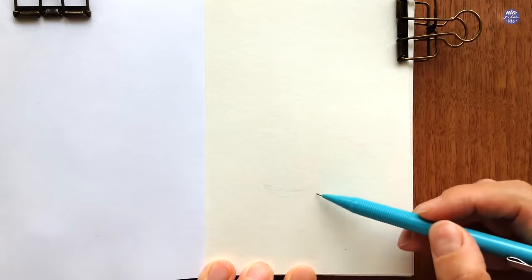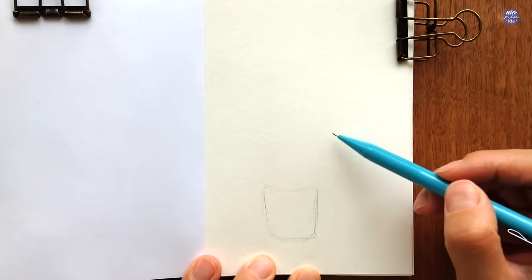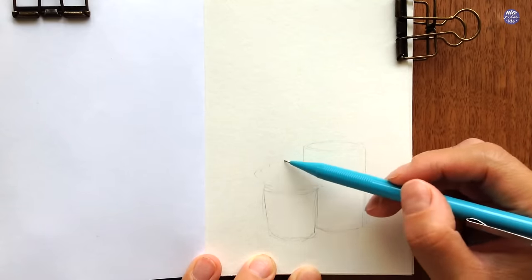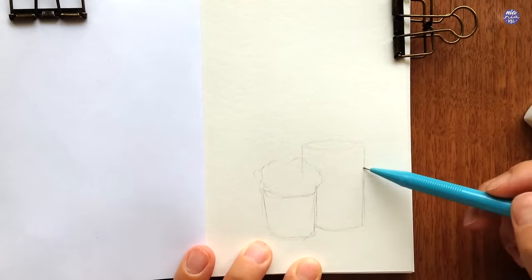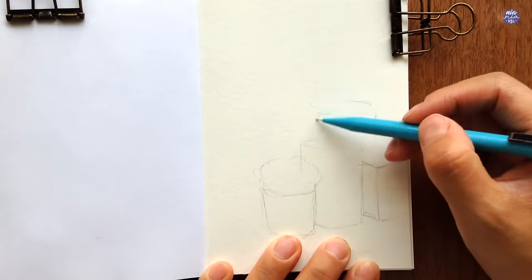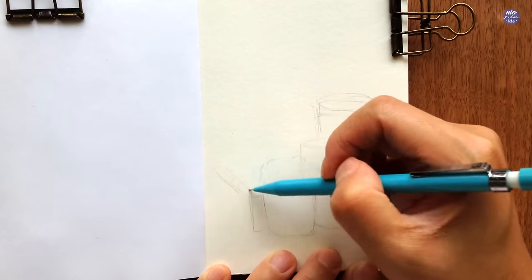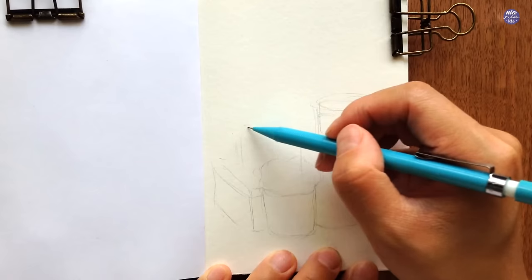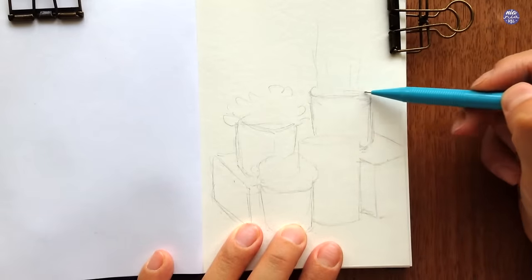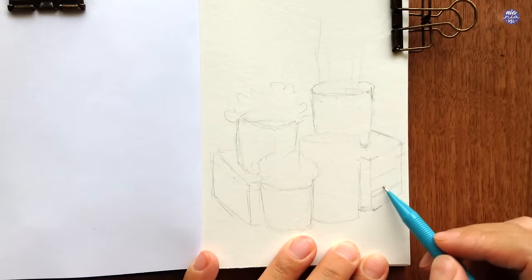Let's begin by sketching out the composition. I want there to be a few baskets of flowers displayed in front of a porch, so I'm going to play around with the height of the baskets and planters. For the plants I'm just drawing a rough silhouette to indicate the space and shape. I'm reducing all elements into basic shapes, and the lines are drawn very lightly so it's easy to erase and reposition.